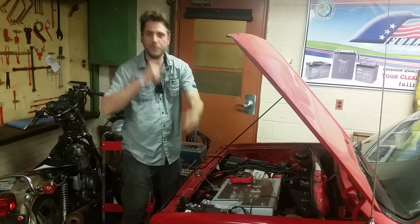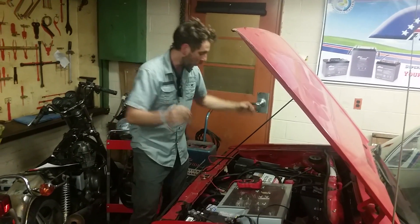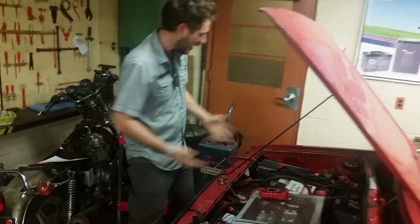People always ask me, how do you charge the car? Let's back up — we got to talk about what are we charging? The batteries.